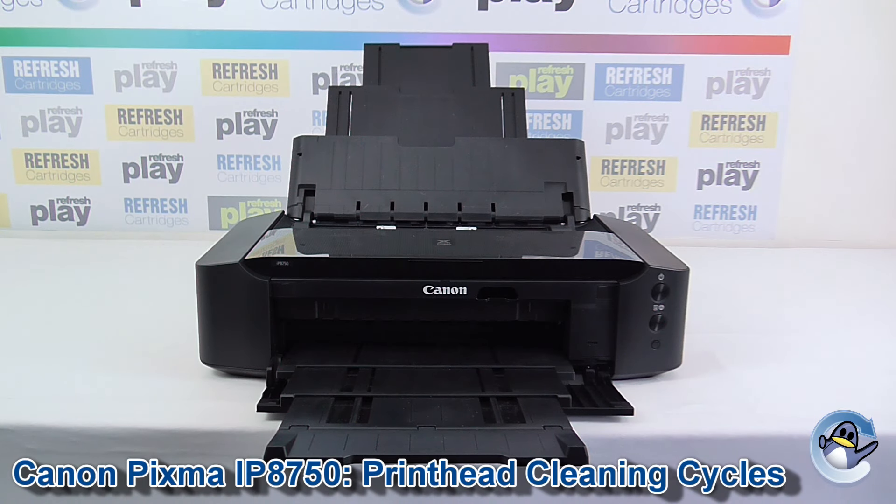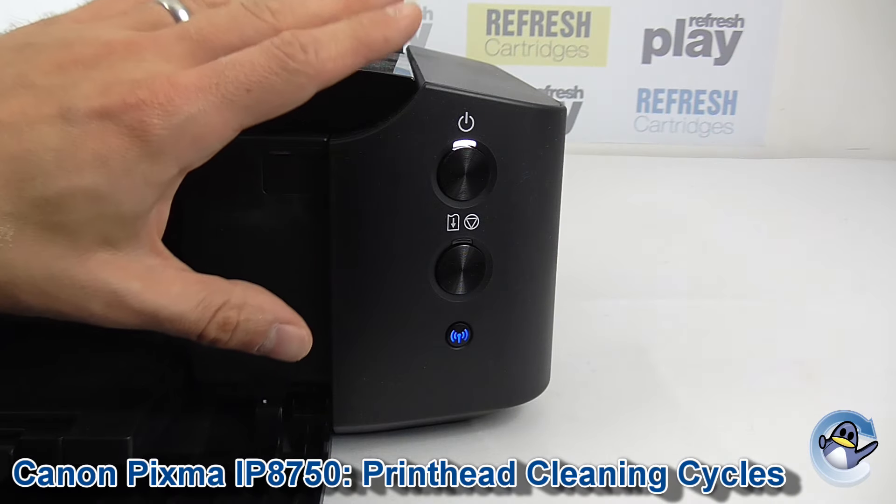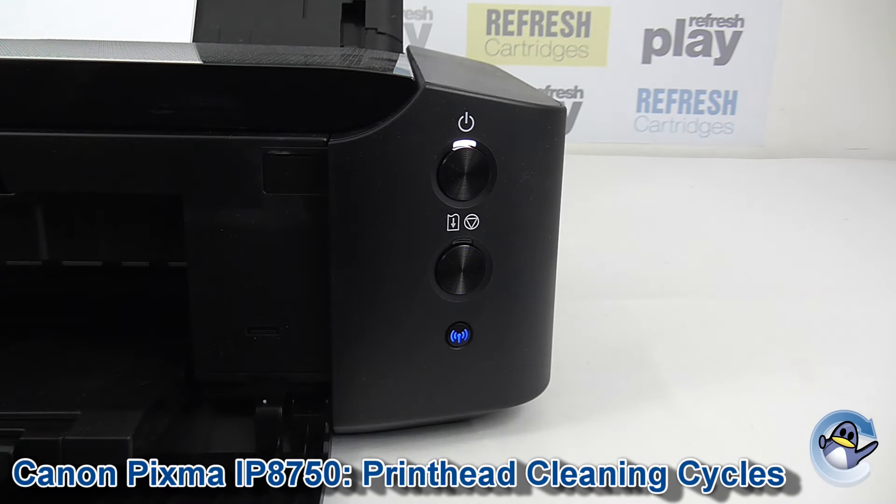Hi, today I'm going to show you how to clean the printhead on a Canon PIXMA IP8750. This can be done directly from the printer using nothing but the single button found on the front.